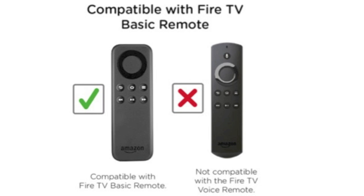The Piggyback Remote is only compatible with the basic Fire TV Stick Remote. It is not compatible with other Fire TV Stick Remote variants.